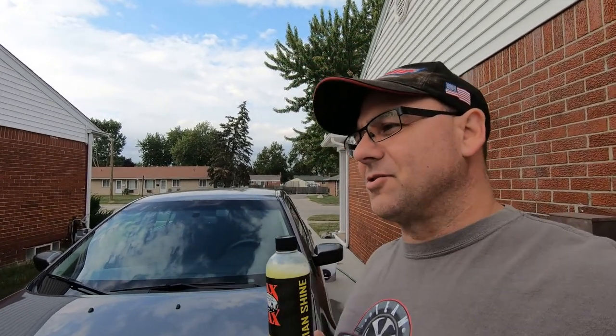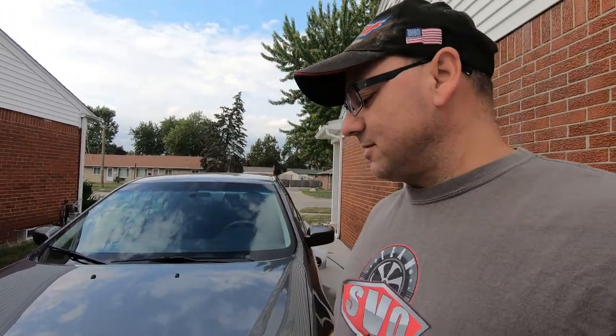I'm going to wash the car and then after I wash it, we'll be applying Jack's Wax Hawaiian Shine right here. First time using it. I bought this during that holiday box sale last year and I just haven't tried their stuff out yet.